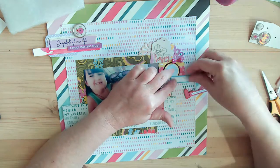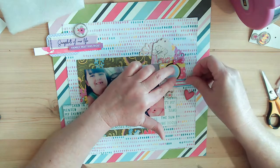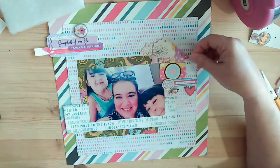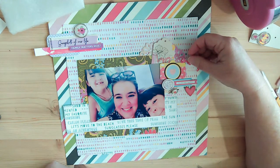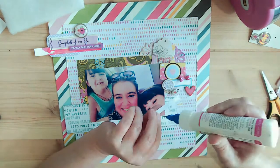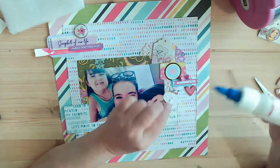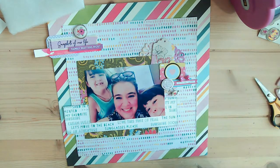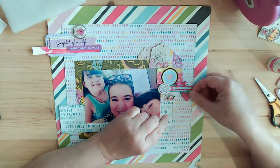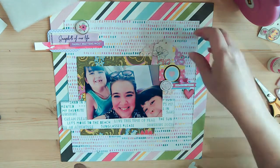I want to say that camera was from Paper Issues — I think it was from a cut-apart that you could download and cut out as a die cut. I've had that in my stash for quite some time. This other little phrase I'm putting down says 'one fine day together.' There's a little oval that I glued down using glue dots — it's chipboard and I'm pretty sure it's from Freckle Fawn.